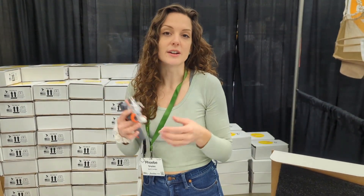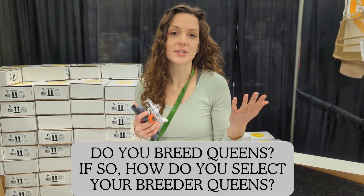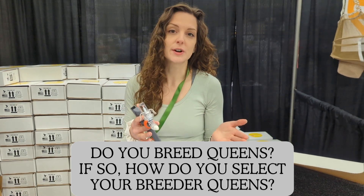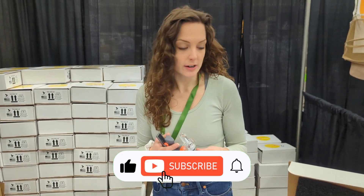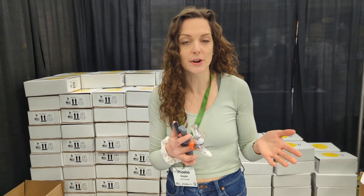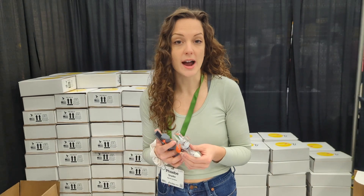Unhealthy brood produce elevated pheromones that signal nurse bees in the area to perform hygienic behavior. Colonies that are more sensitive to these pheromones perform more hygienic behavior and are better able to protect the colony from spreading mites. Essentially, UBO is a test to measure colony sensitivity towards these pheromones to select and breed for hygienic behavior.